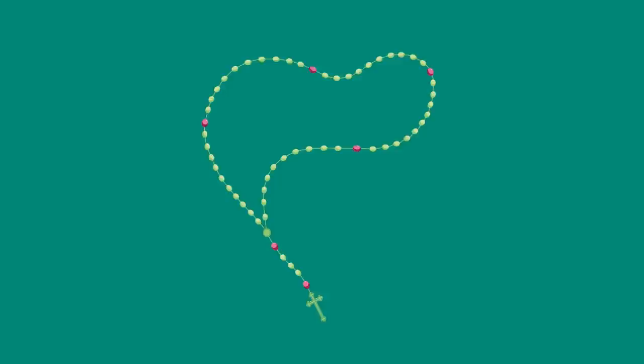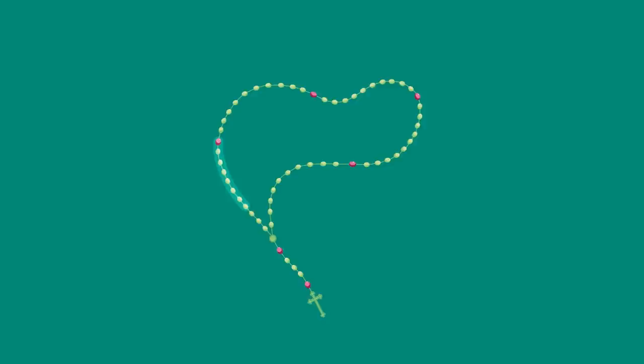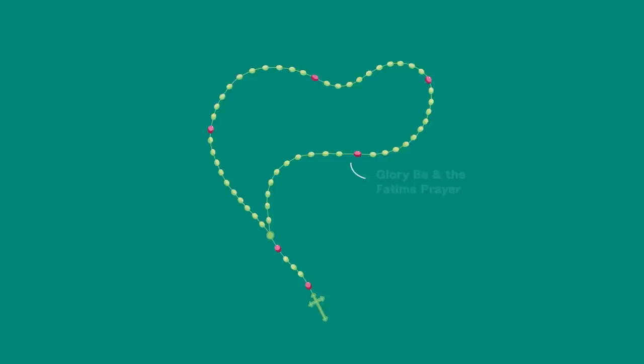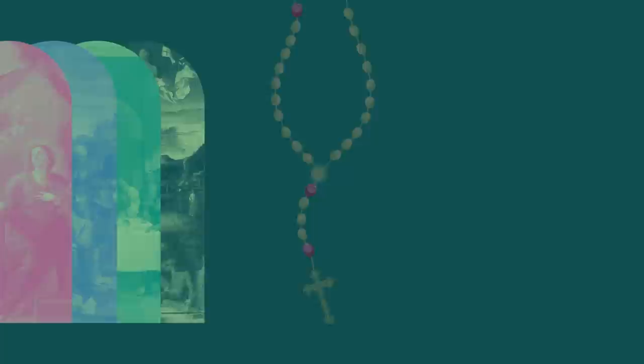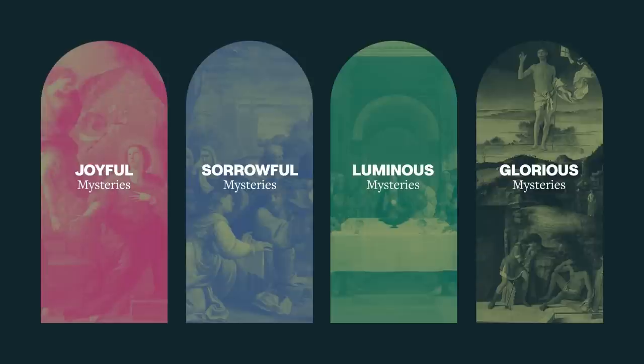Each of the next five sections of the rosary is known as a decade. For each decade, we announce the mystery of Jesus' life that we're contemplating, then we pray an Our Father, ten Hail Marys, a Glory Be, and the Fatima Prayer. There are four sets of mysteries which highlight significant moments in Jesus' life: joyful, sorrowful, luminous, and glorious. We enter into one set of these mysteries at a time, and traditionally pray them on specific days of the week.